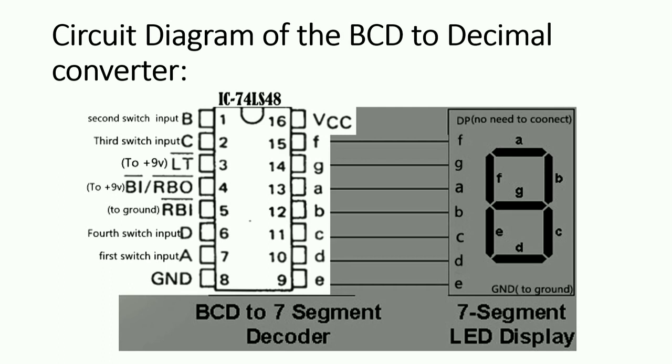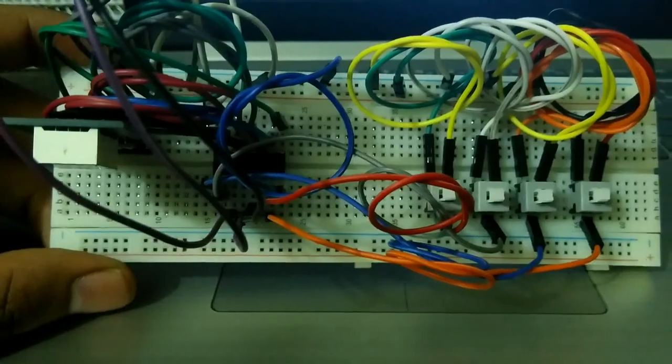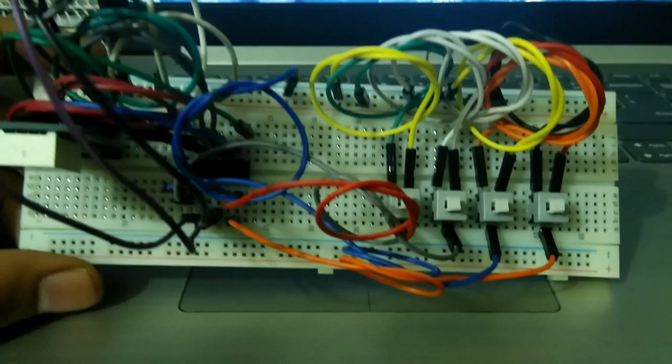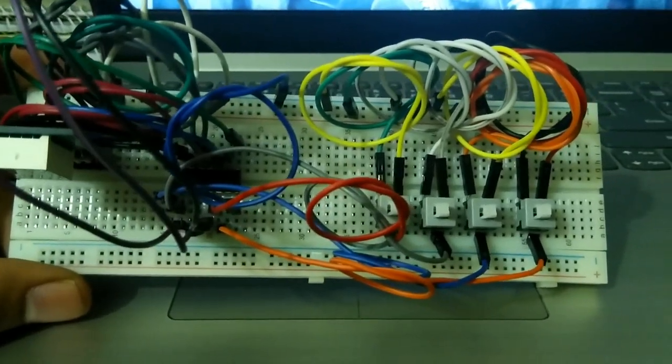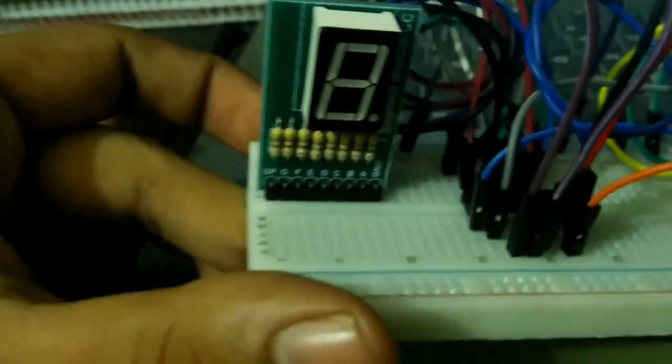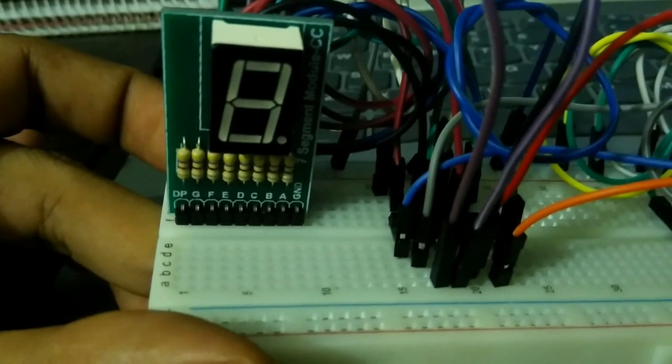This is my project circuit setup, and now we will see the demo of how my project works. This is how my project looks. I'm really sorry because it's a real mess of wires and it's hard to see the pins of the IC and display, but I hope you will clearly understand what to do by watching the circuit diagram part of the video.